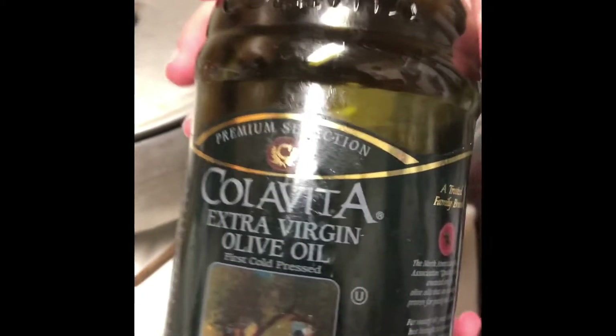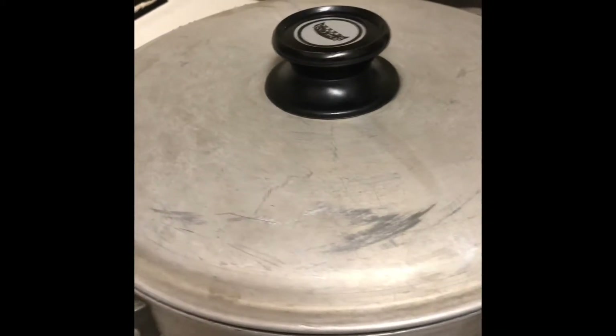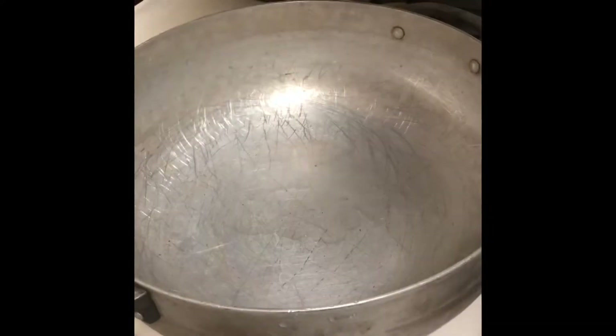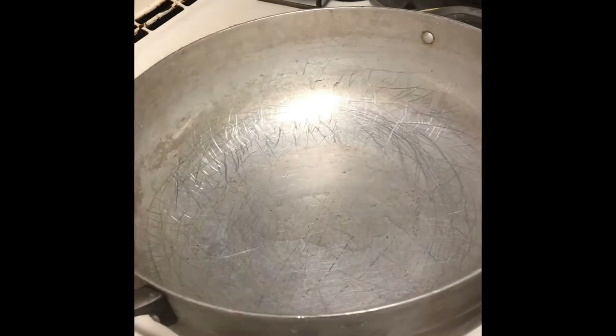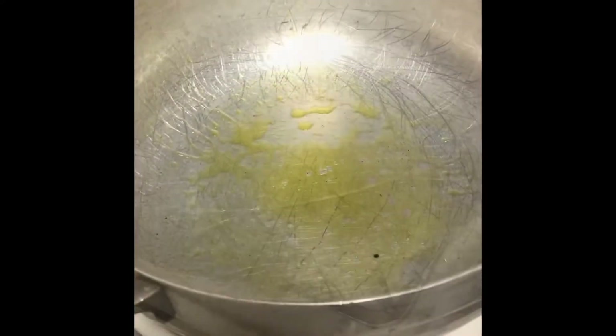Starting out with some olive oil, we're going to add it to our pot and warm it up. So we've got our oil base in, we're going to let it heat up a little bit. You can tell when it's hot — you get a nice little boil sound, and frying. There you go.